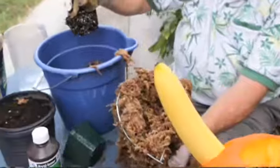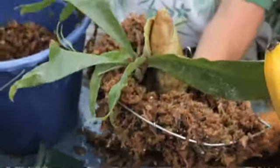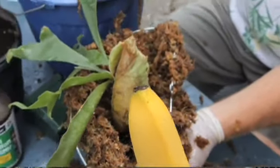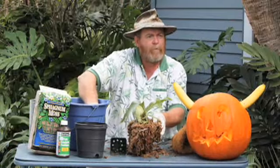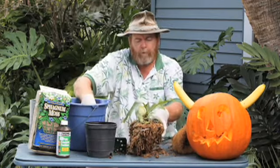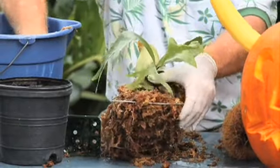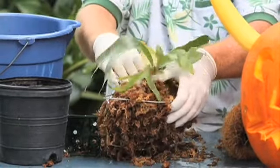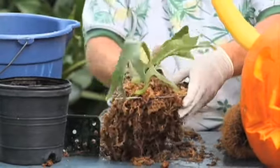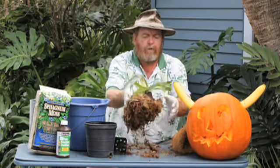We're going to take our fern now, take it out of the pot, and place it in the center. If we were using a larger basket, we could take some potting soil and put it around it. But we don't have enough space here to deal with that, so we're going to pack this in nice and tight. And this will be how the staghorn fern starts off on its journey.